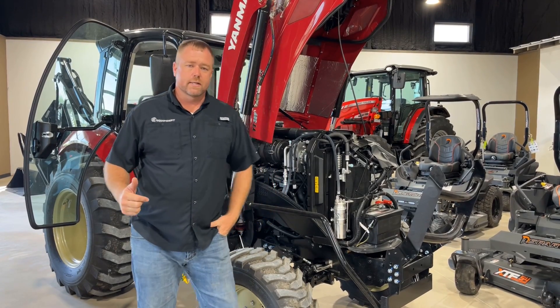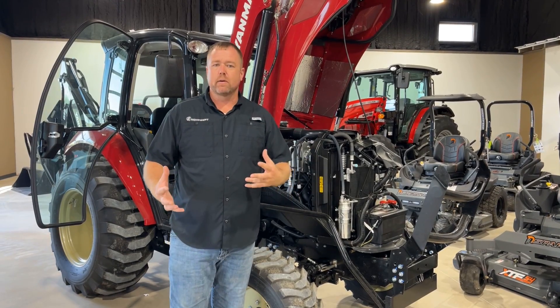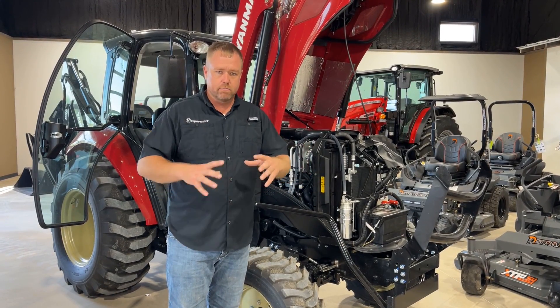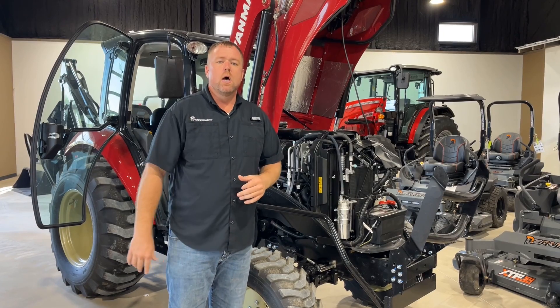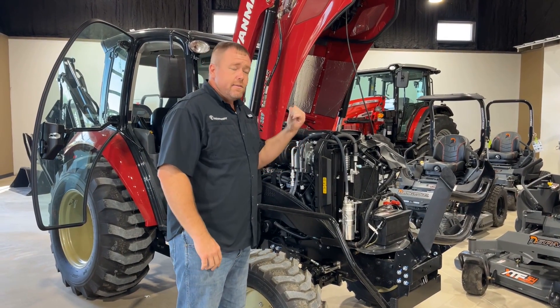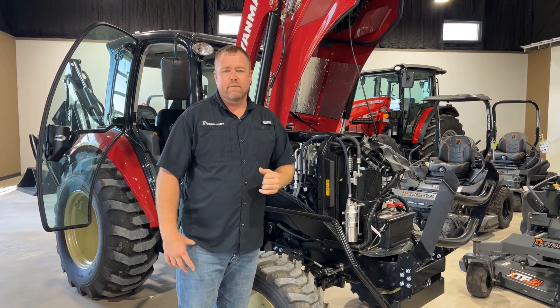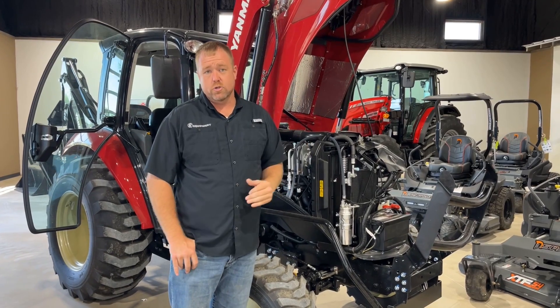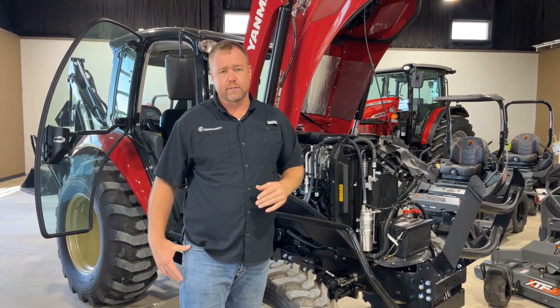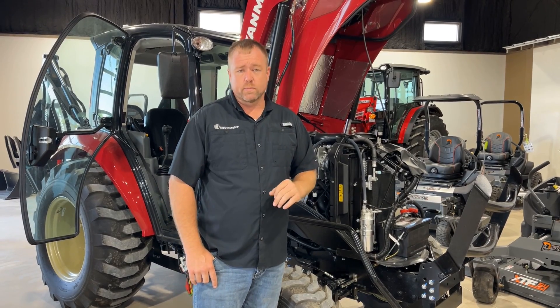I'm Nick Pomeroy with PR Equipment here in Currens, Texas. Today we wanted to jump into another topic when it comes to emissions — a broader subject of emissions. We've done a video that talks a little bit about SCR/DEF systems. This is going to be on the system that's typically found in tractors between 25 and 75 horsepower. There are some tractors larger than that that use it, especially older tractors, but primarily you're going to see a lot of this in our 25 to 75 horsepower tractor range.